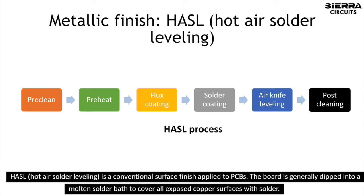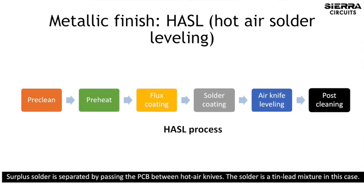HASL, or hot air solder leveling, is a conventional surface finish applied to PCBs. The board is generally dipped into a molten solder bath to cover all exposed copper surfaces with solder. Surplus solder is separated by passing the PCB between hot air knives. The solder is a tin-lead mixture in this case.